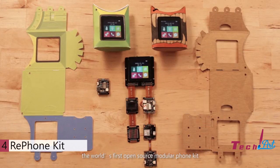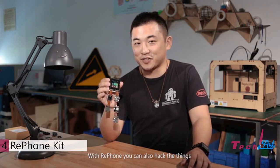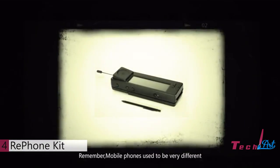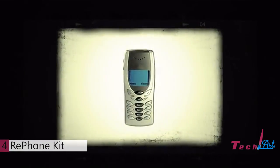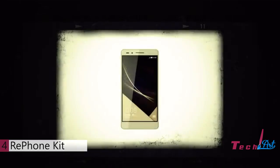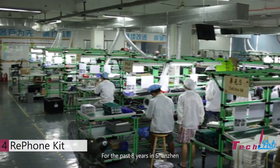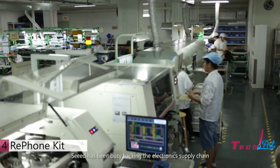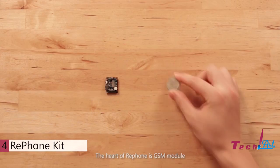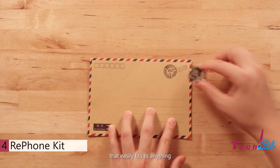This is RePhone, the world's first open source modular phone kit that allows you to easily create your own mobile phone. With RePhone you can also enhance things with cellular connectivity. Mobile phones used to be very different and are constantly evolving. Nowadays, the bulky rectangular touch screen phones all look the same — what we need is another renaissance. What if we redesigned the phone to be anything we want it to be? For the past eight years in Shenzhen, Seed Studio has been busy hacking the electronic supply chain to make advanced tools and technologies available to everyone. The result is the RePhone. The heart of the RePhone is a GSM module featuring the world's smallest computer on a chip that easily fits to anything.